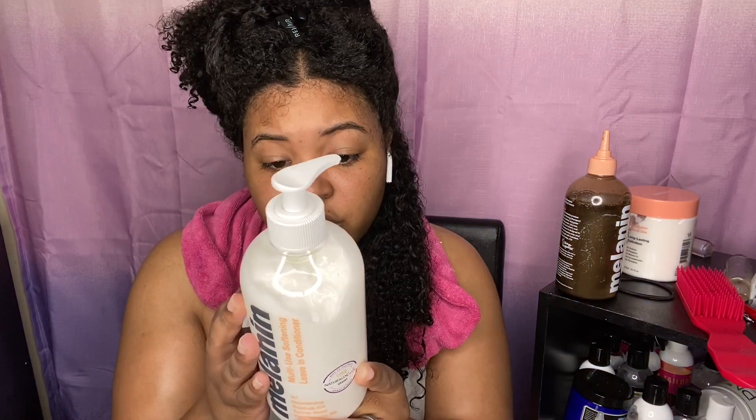I've washed all the shampoo out, and when I tell you this shampoo is clarifying, I mean that — my hair is completely squeaky clean. There are no oils in my hair at all. For some people who have a problem with clarifying shampoos and don't like that feeling, you may not like this. Now moving on to the conditioner — you can also use this as a rinse-out conditioner, which is another option.